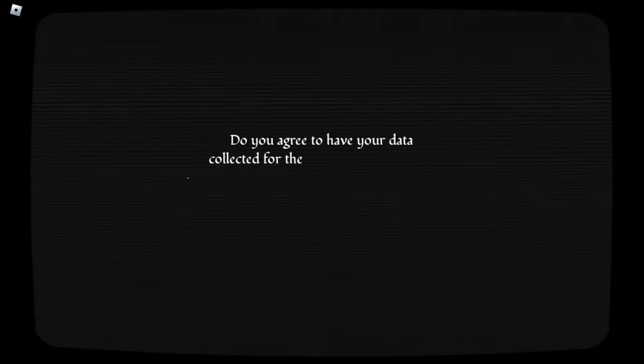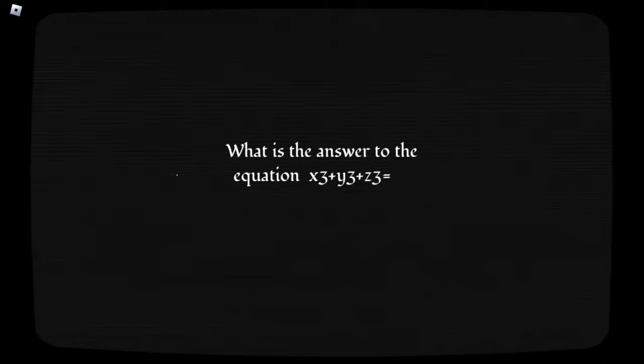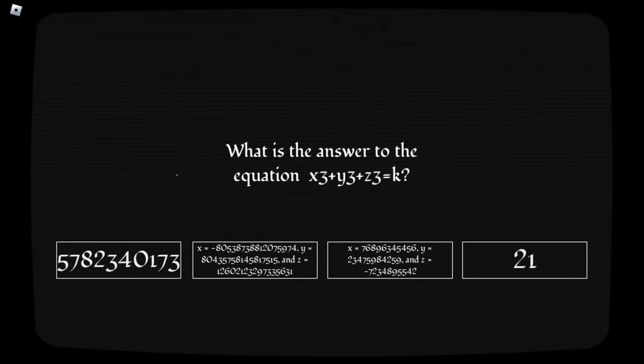Oh god, I just completely forgot the skip part is coming from the whole survey. Okay, well, I'll answer other answers. If I can remember. Do you agree? No. But you don't get a choice. Oh, great. Mathematical infinity. What is the answer to the equation? We'll say, uh, this one. Correct. Whoa! I did it!